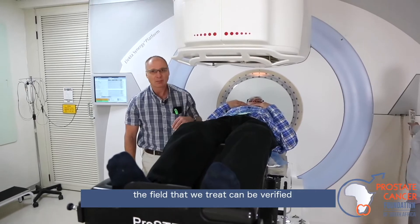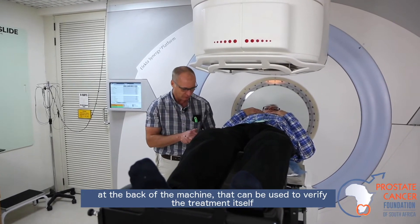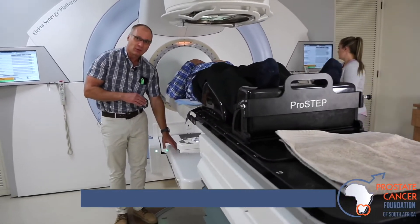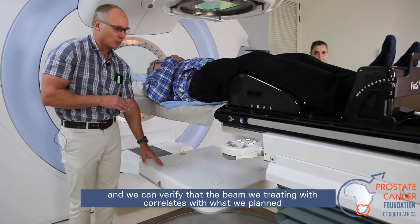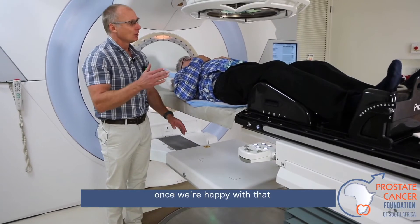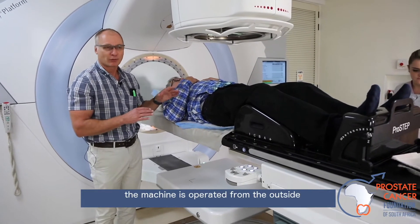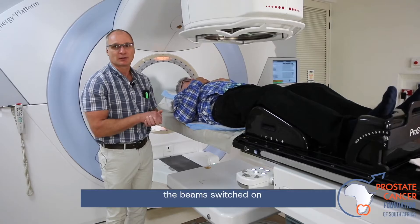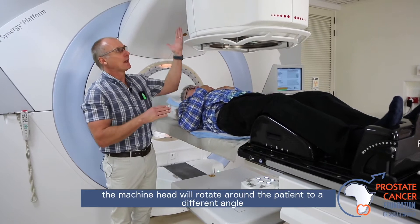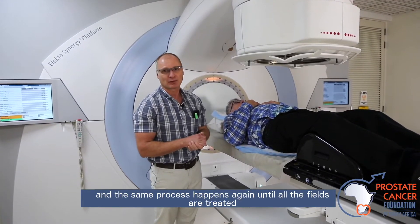The field that we treat can be verified — there's an X-ray panel at the back of the machine that can be used to verify the treatment itself. This panel shifts in below the patient. It's like a normal X-ray panel, and we can verify that the beam we're treating correlates with what we planned. Once we're happy with that, we can start the treatment. The radiotherapists will leave the room, the machine is operated from the outside, the beam is switched on — it might be anything from 1 to 2 minutes per beam. Once the beam is done, the machine head will rotate around the patient to a different angle, and the same process happens again until all the fields are treated.